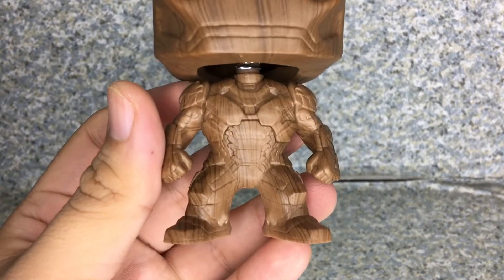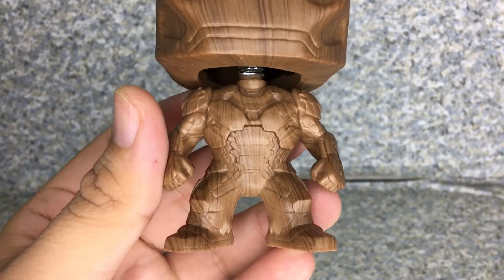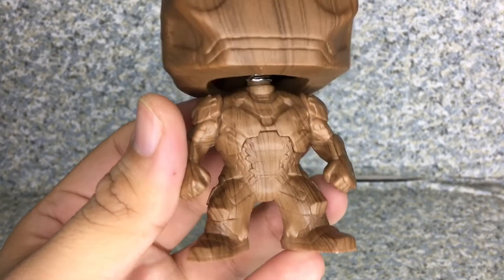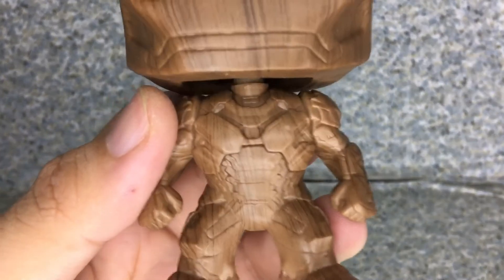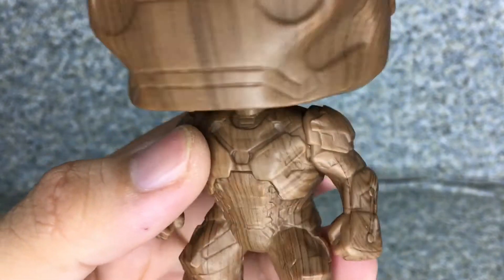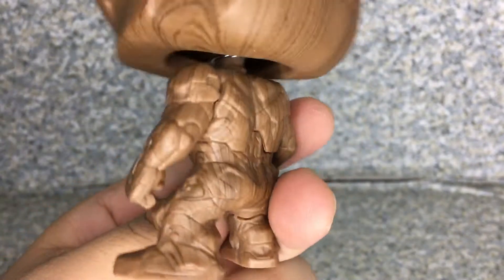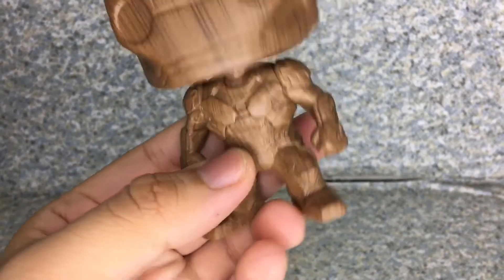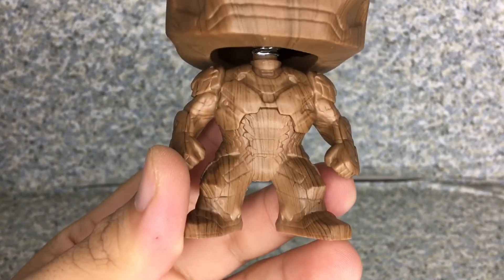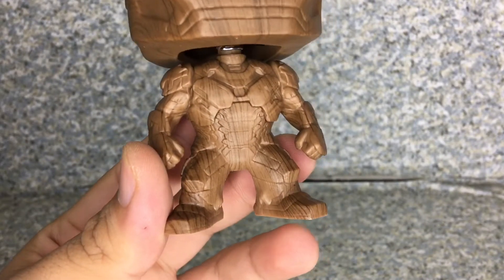Take a look at the body here. The body is pretty much exactly the same body mold as the Captain America Civil War version of Iron Man. You can see the little arc reactor there and some of the little metal screws on the chest area. Nothing much different about the body because again, it's pretty much exactly the same. I do have the facelift version of Iron Man where he reveals Tony Stark's face.